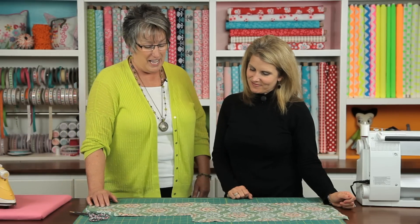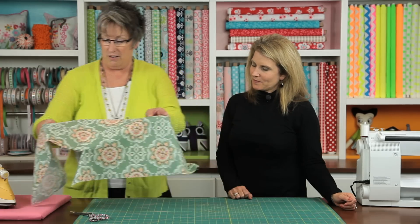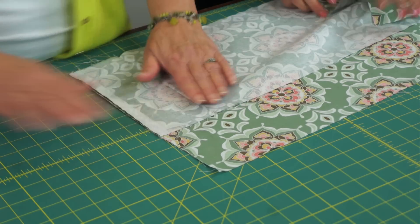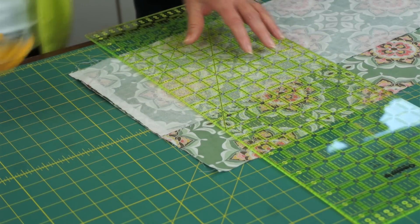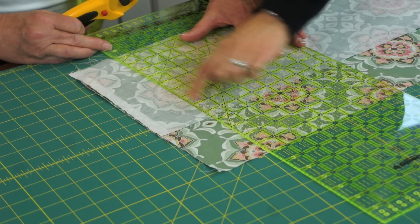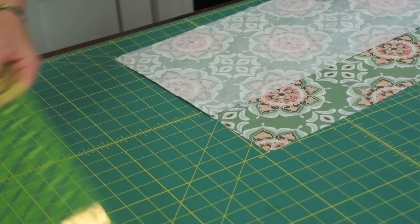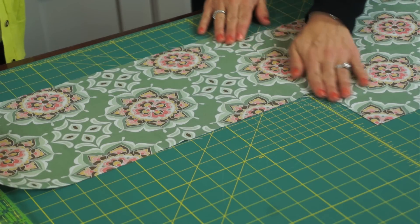So now what we do is we'll iron this — I'll just take it over to the iron. We've ironed that now. So we'll just flip this back over and we're going to trim this to a quarter inch. I'll get the ruler and the rotary cutter and trim that off to a quarter of an inch — just kind of line up your stitching seam with your quarter-inch line and cut that off. So now if you choose, you can either press it to one side or you can open that seam and press it open.